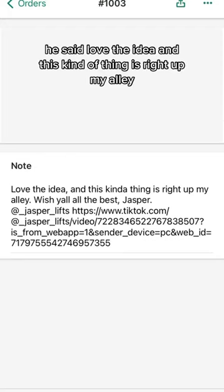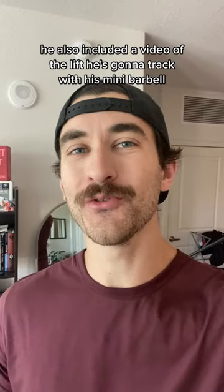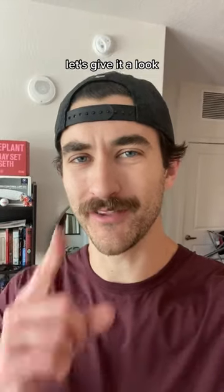He said, love the idea, and this kind of thing is right up my alley. Wish y'all the best, Jasper. He also included a video of the lift he's gonna track with his mini barbell. Let's give it a look.